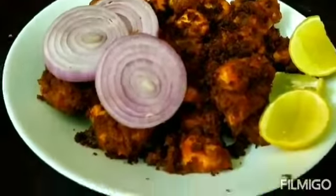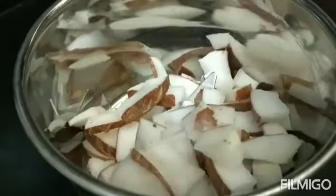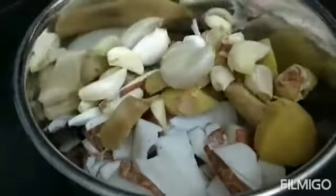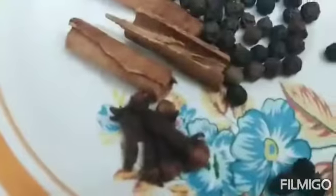First, add to a blender. You can cut and blend it. Put this blender paste into half a kilo of chicken.